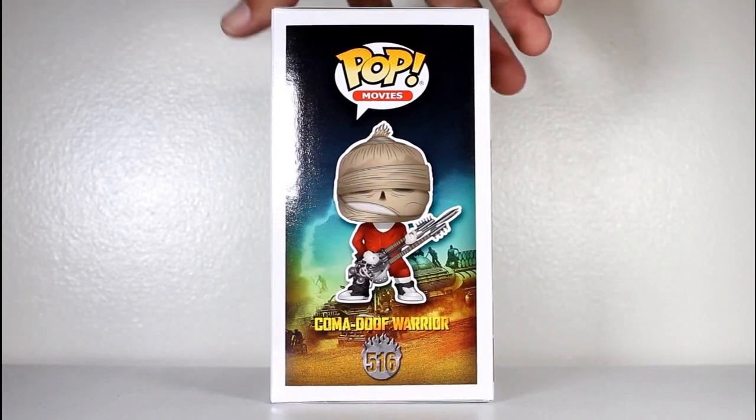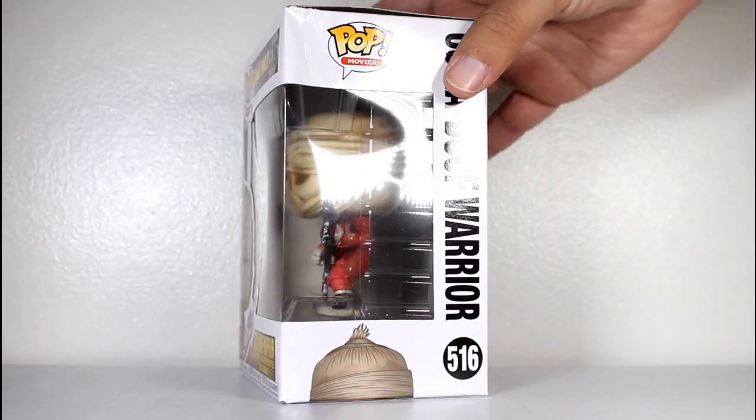Hey, this is John Carlos, and I'm here with a look at the Funko Pop of Coma Doof Warrior from Mad Max: Fury Road.